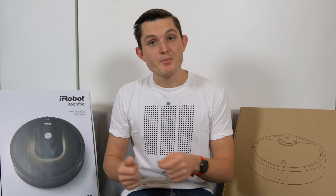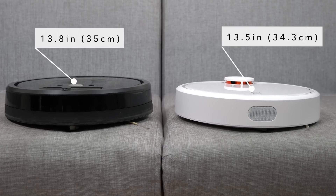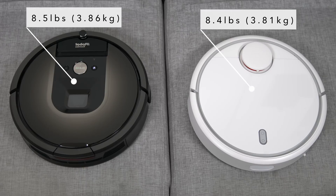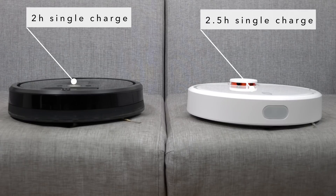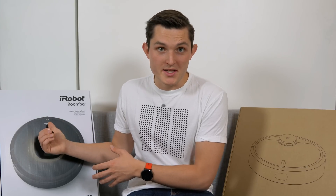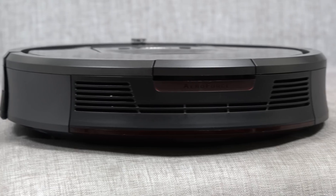When looking at the hardware, the Mi Robot is similar or better in almost every category compared to the iRobot Roomba 980. There's only a 0.2-inch difference in diameter and height — about 5 millimeters — and they're similarly weighted, with only about 0.1 pound or 100 grams difference. The significant differences come in battery life: the Mi Robot promises 2.5 hours on one charge with a 5200 mAh battery, while the iRobot 980 promises 2 hours. Both are far ahead of the Dyson 360i which only promises 45 minutes.